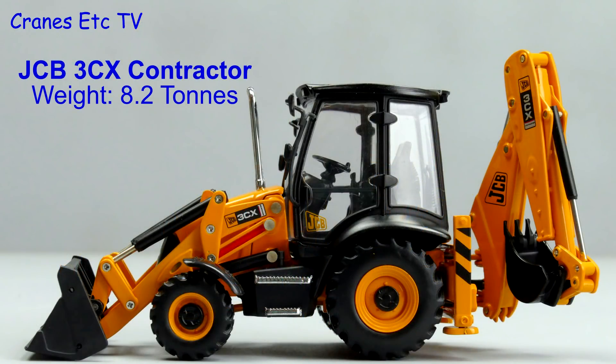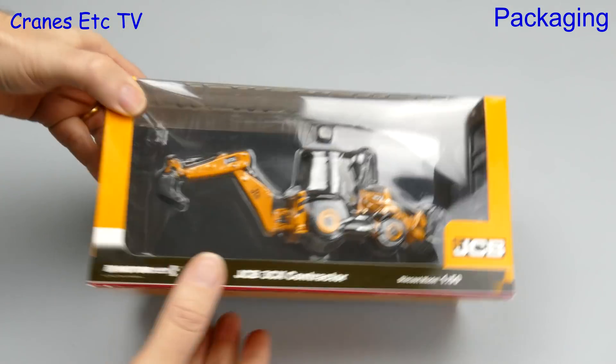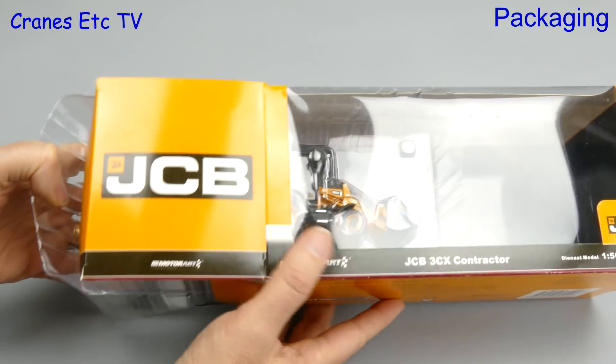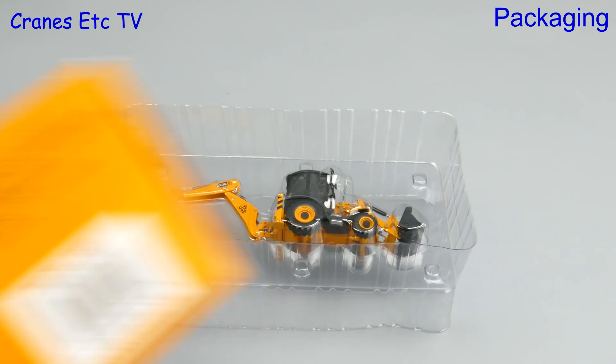The JCB 3CX contractor version weighs 8.2 tonnes and has a larger engine than other versions of this famous backhoe loader. This version of the model from MotorArt is an updated paint job from the version that was issued around about 2006.